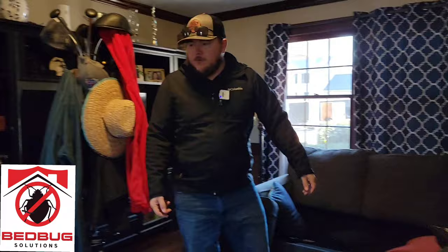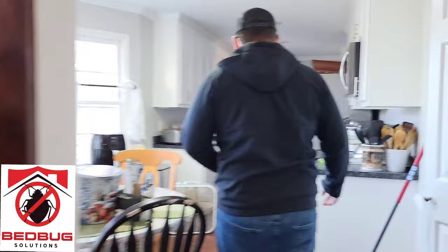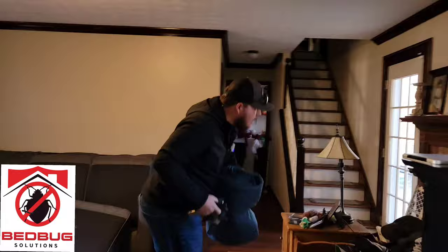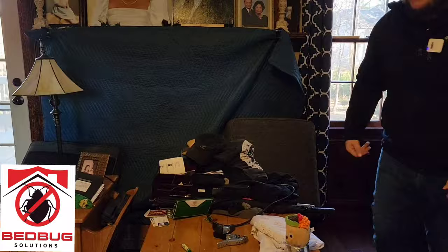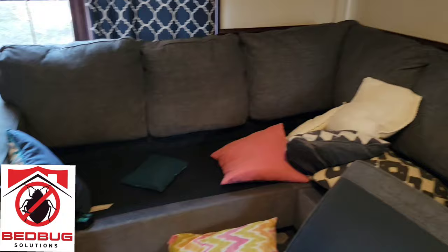Okay, so now we have our sensors in place. Next up, we're going to cover up this fireplace to make sure we're not losing any hot air that we need to kill the bed bugs with. All right, so now we have the fireplace sealed off. In the living room you can see we've tossed the couch cushions — it looks like it's been ransacked, but that's just so we can get even temperature.